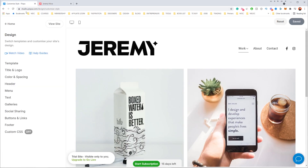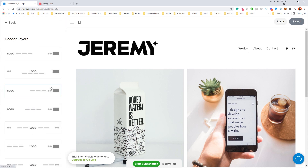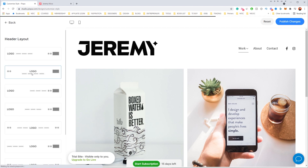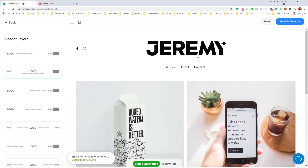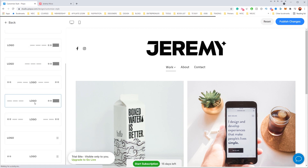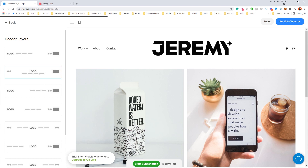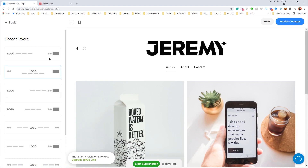First thing I want to do is edit the header. I don't really like the current layout, so I'll go down to header layout and click 'Change Layout.' There are a whole bunch of options — a centered version, links on the left-hand side, and more. I think I want to stick with the middle version — I like having my logo straight in the center. That's really nice.